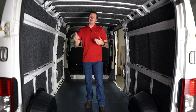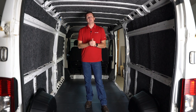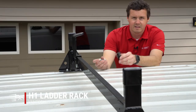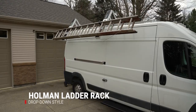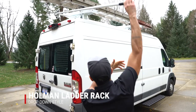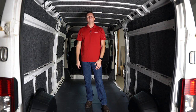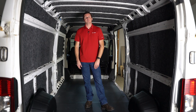Another important consideration for these high-roof vans is ladder racks. If you're going to be hauling a ladder, you need to think about what type of ladder rack you'll use. Because this is a high-roof van, it's almost impossible to get a ladder on top without using another ladder. We're putting a drop-down ladder rack on this van — it has a pole you use to drop down the mechanism on the side of the van. You can easily load the ladder onto the mechanism, then use the pole to lift it back on top, so you don't have to figure out how to load a ladder onto a super high-roof van.